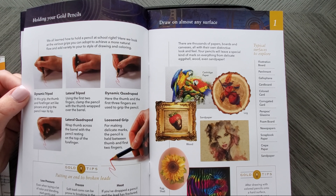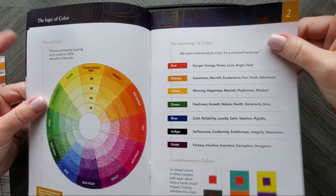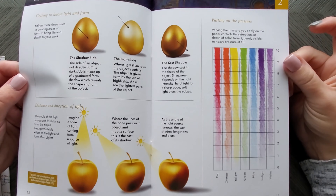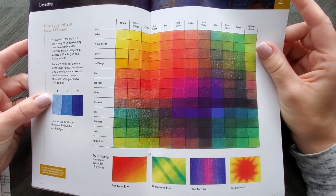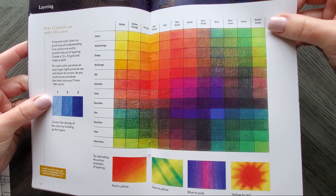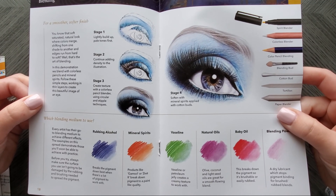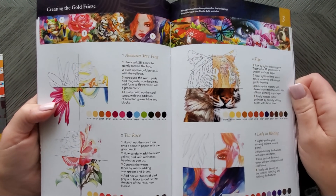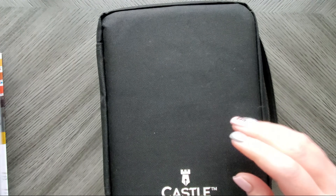It talks about how to hold your pencil, which is also generic, and there's a color theory section, which is great if you don't know color theory, but it really doesn't apply to these pencils whatsoever. It covers light, form and pressure, pencil strokes — basically they just gave you a beginner's guide. They also show how to make a mixing chart with pencils, but again this doesn't apply to them specifically; it could be any brand. They even talk about blenders and burnishing. So they give you info, but it's all pretty generic, and it's repeating itself — kind of a waste of paper.